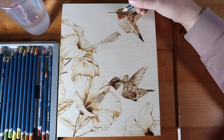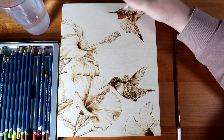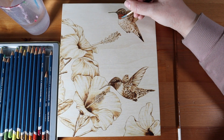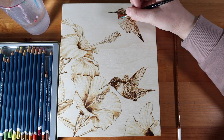For this I used my Derwent watercolor pencils. I've had this set for a long time and if you've seen my other wood burning with color videos you've probably seen them before. I love using watercolor pencils for this since they're so great for layering color. I started by coloring with the pencils and then spread and blended the watercolors with a brush and some plain water.